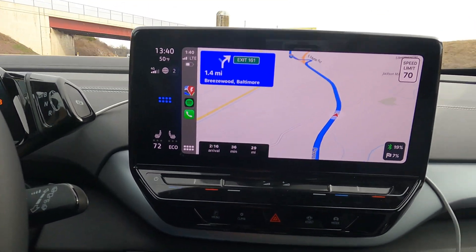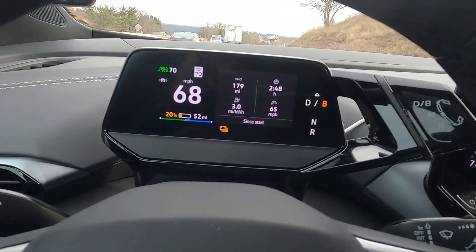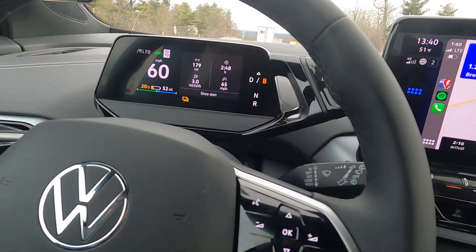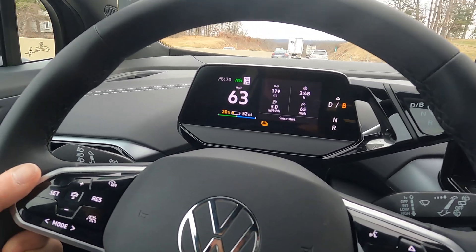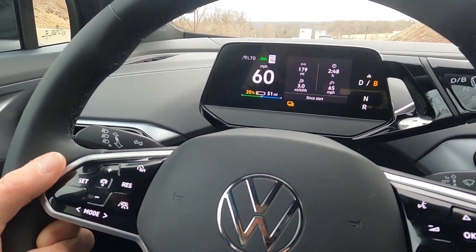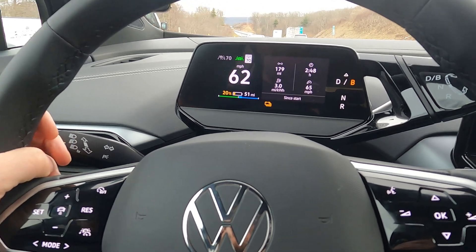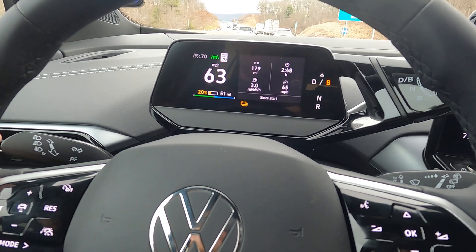We are at 20% — I missed the 25% mark so we're going with 20%. We've traveled 179 miles. We have 52 miles of estimated range left. We're about to go through a transition point — that's why everyone's getting in the right lane and slowing down. I think we're definitely going to make it to Hancock. I might try to stretch it to Hagerstown so the accuracy is a little better, but the car is asking me to charge right now. I'm about to exit, so it's going to be okay.